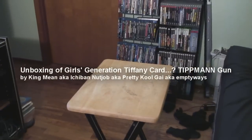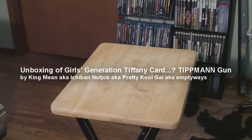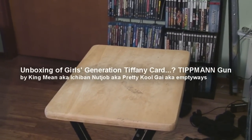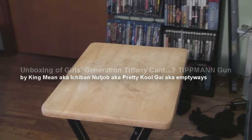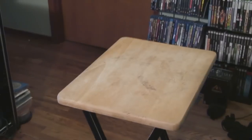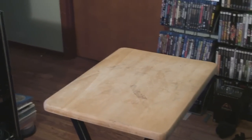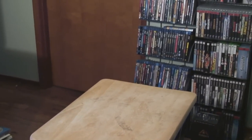Hey guys, welcome to another edition of Japan Core unboxing. I'm King Mean, aka Pretty Cool Guy, aka I don't remember my other name — aka 'You Are Nut Job', also known as Empty Ways on YouTube.